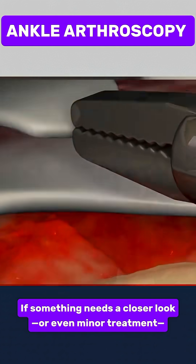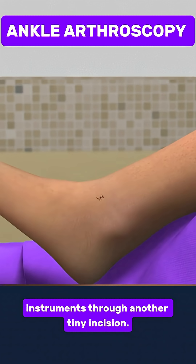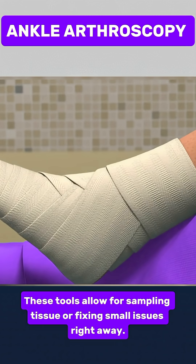If something needs a closer look or even minor treatment, the surgeon can insert delicate instruments through another tiny incision. These tools allow for sampling tissue or fixing small issues right away.